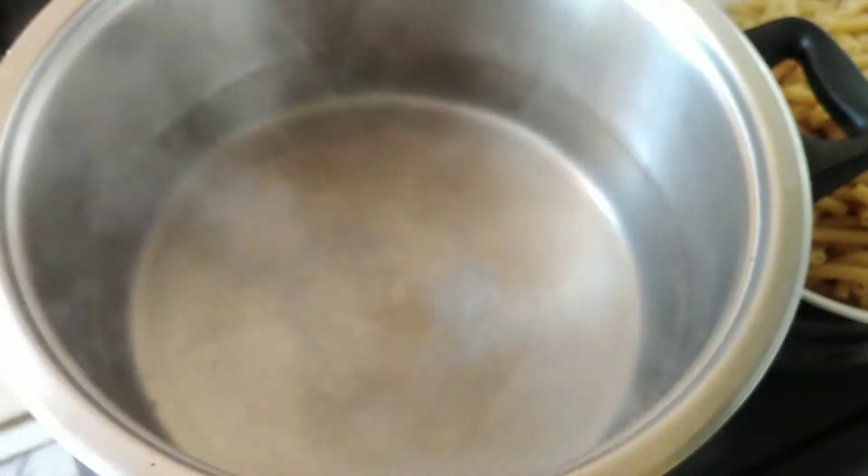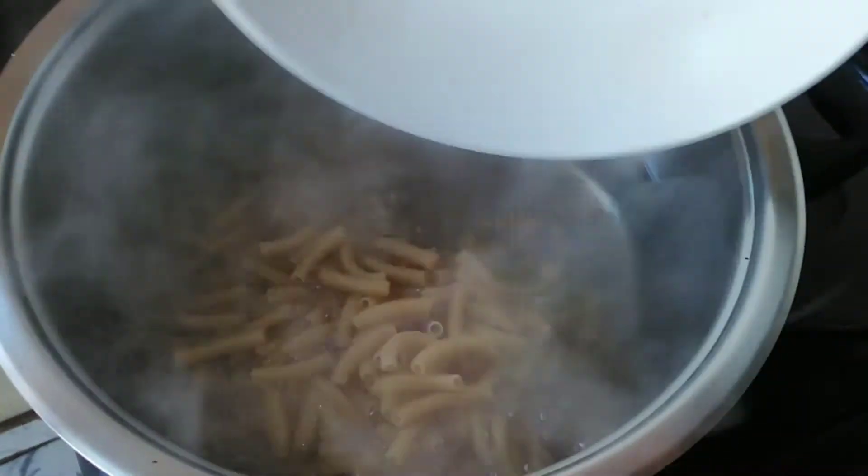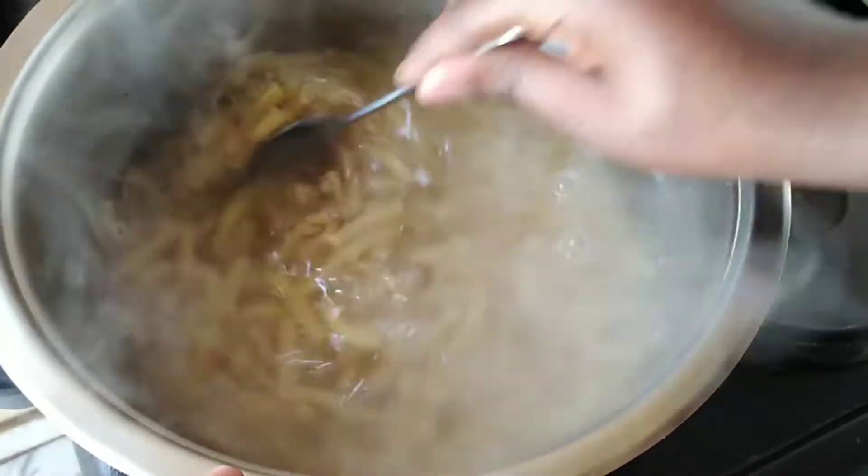To cook your pasta, follow the instructions on the packet — it should be easy. Please be aware that you don't overcook it; it should just be cooked to al dente.